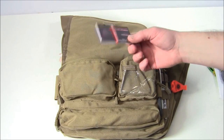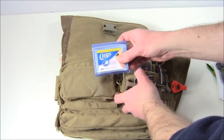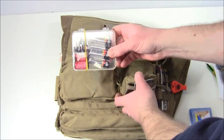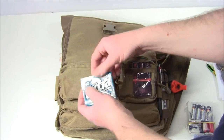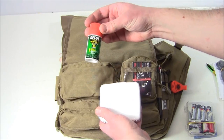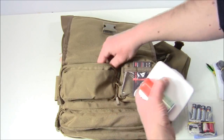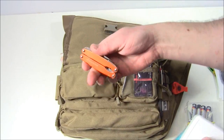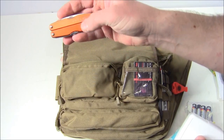Moving inside, I've got some business cards for Everyday Tactical Vids. In this pocket I have some Q-tips and batteries. Over here I have some gum, a small first aid kit, some bug repellent, water purifying tabs, and my Leatherman Juice S2.